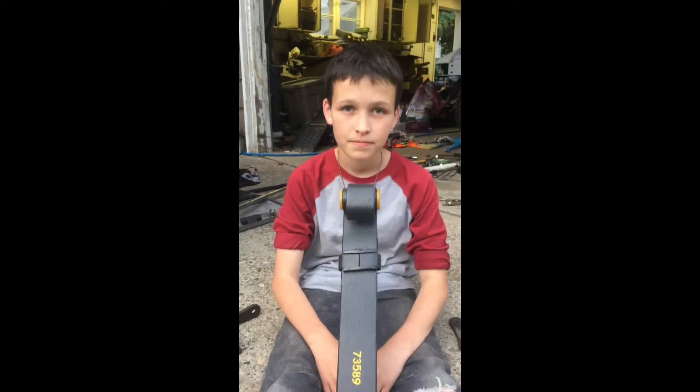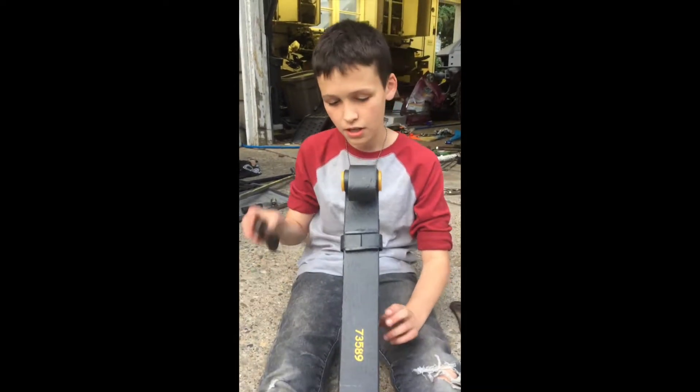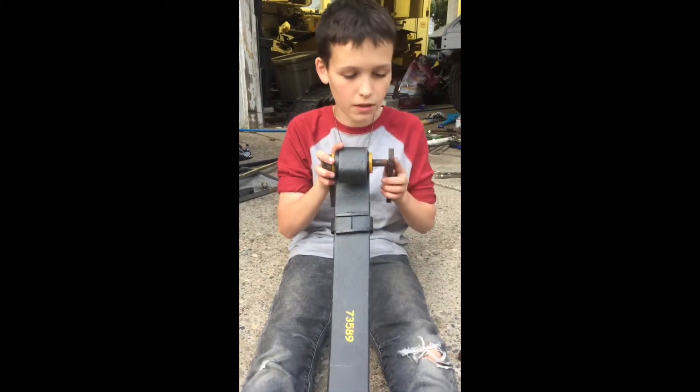Now we're going to reassemble. We're going to put the front on first. We have the front in, so we have to use the back of the shackles. Since it's threaded, we're going to have to do the top and the bottom together. While it's out of the vehicle, I want to show you how the shackle works. You put it through the new bushing and you twist it on.